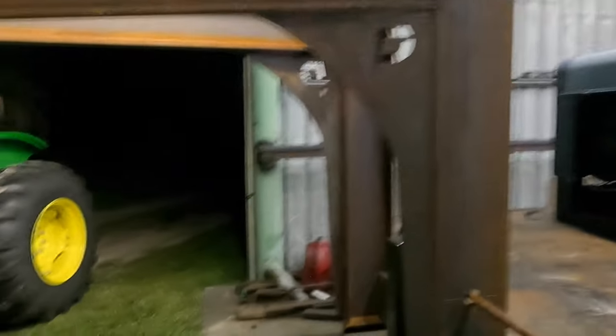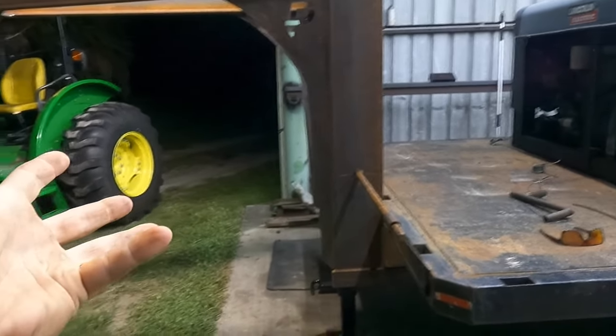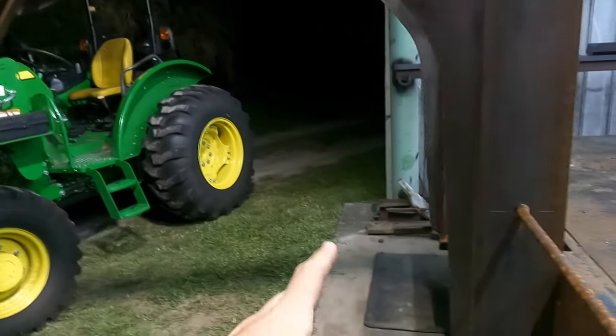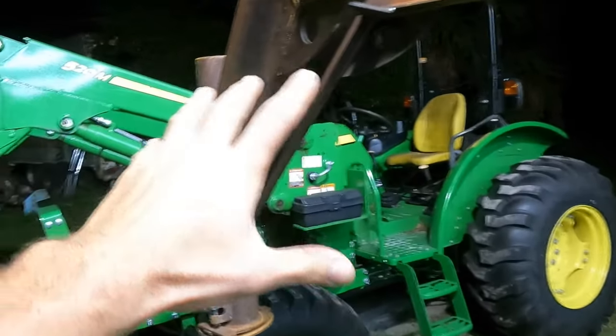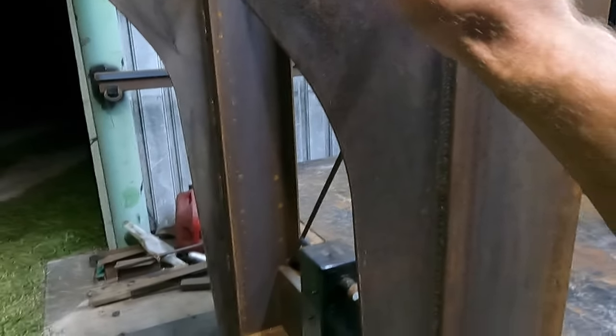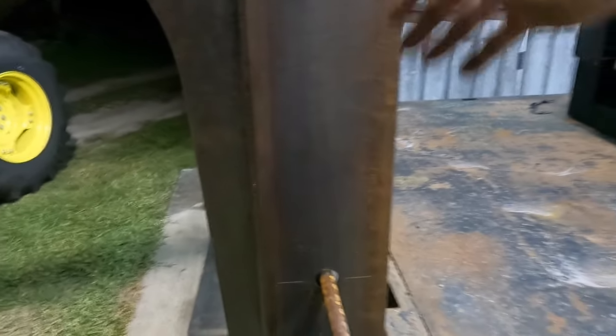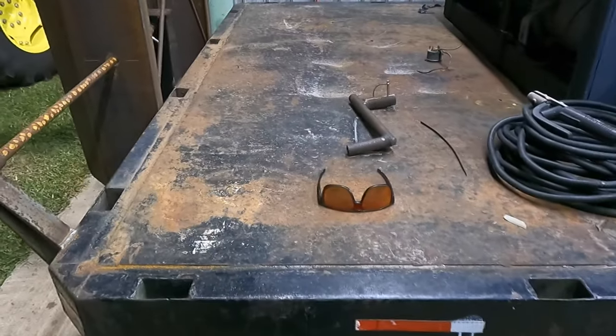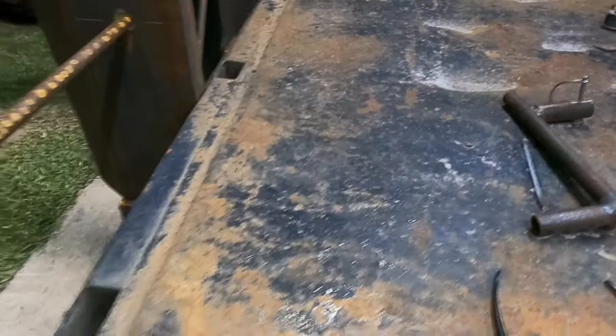Welcome back everyone. Tonight we're back to work on this utility gooseneck — I believe that's what I called it last time. Since you last saw it, I added gussets and some bracing. I considered adding bracing to the outside but didn't see it was necessary — it's only a 12-foot trailer and it's pretty stable as is.